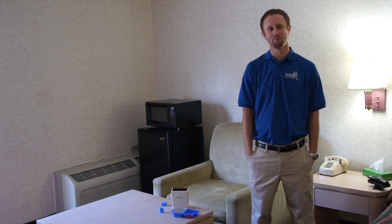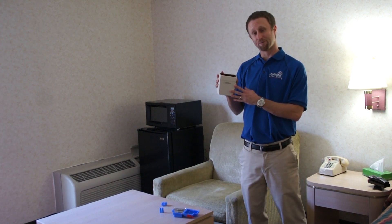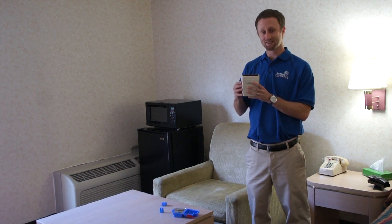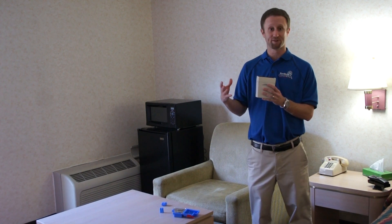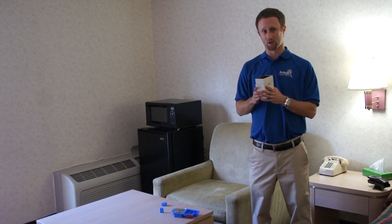Welcome everybody to Bedbug TV. I'm your host Jeff White, and in today's episode I wanted to talk about the Verify Bedbug Detector by FMC. This is an active monitor that releases attractants to bring bedbugs to it, and helps in monitoring and verifying if a bedbug problem may exist.